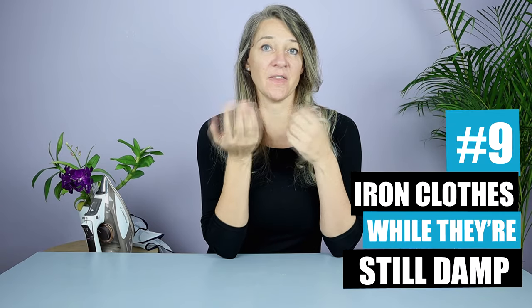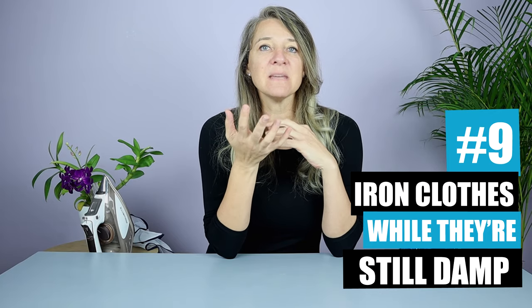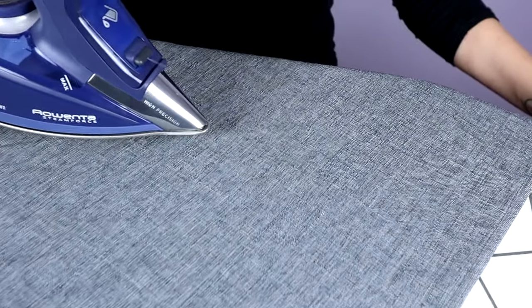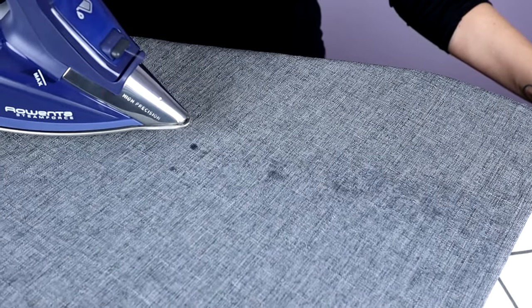Number nine is to iron your clothes while they are still damp. Like with steaming, damp fabric will de-wrinkle much faster without too much direct heat from the sole plate. If your clothing is already dry, use a spray bottle or the spray feature on your iron so that you can wet the fabric first.